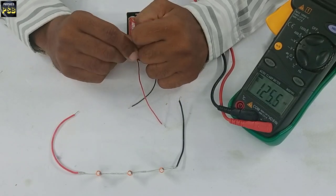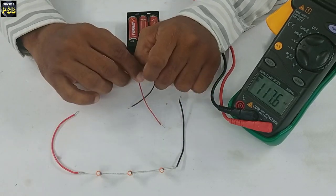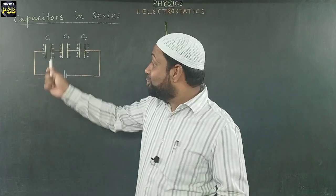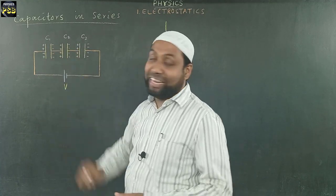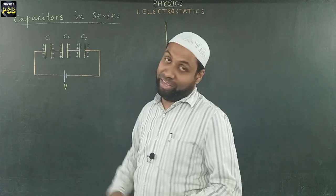And the total capacitance decreases when capacitors are connected in series. Now I consider three capacitors C1, C2, and C3 connected in series to a cell that provides voltage V.